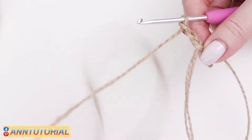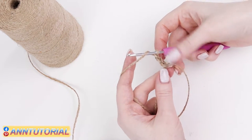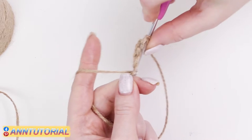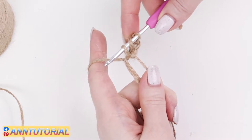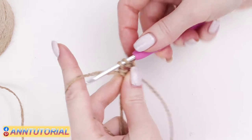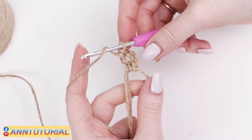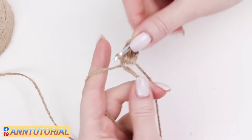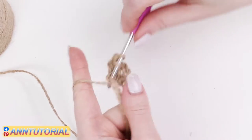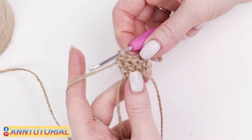We've risen to the level of the first row and now we're going to make double crochets. Yarn over. Insert the hook into the circle — this big one. Hook up the jute. There are three loops on the hook now. Crochet them one by one: crochet two loops together first, after that the remaining two. Yarn over again, insert the hook into the circle, hook up the jute, and crochet two first loops together and then the remaining two. Yarn over and continue until you make twelve double crochets.